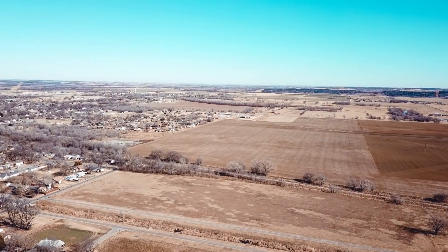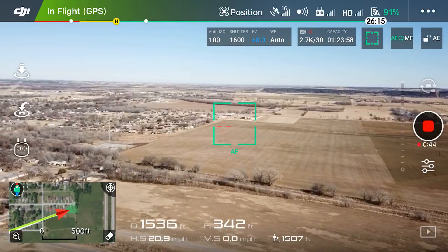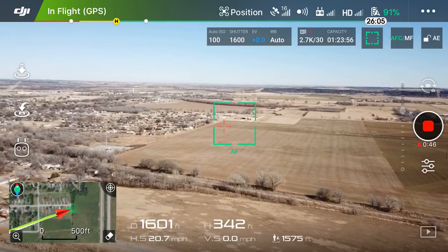There are a lot of open fields here and we're just about 1,500 feet away. I'm going to quit talking and speed this up for you guys.